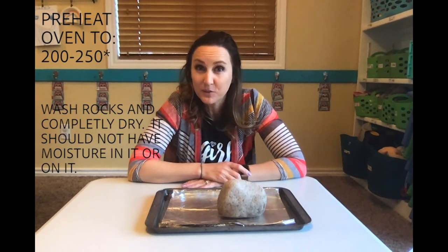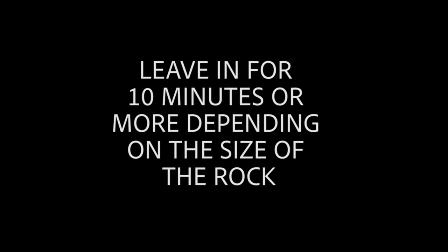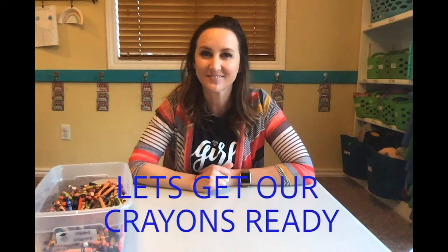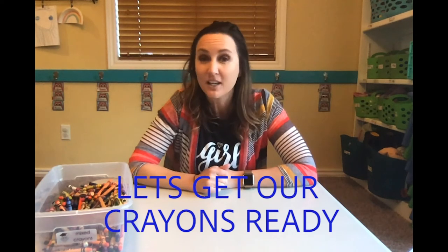So let's go throw it in the oven! All right, my rock is in the oven getting heated up, so I thought maybe you guys could help me pick out what colors I should use. I'm gonna hold up a crayon and you're gonna tell me what color it is — let's get lots so I can make all the rainbow colors.